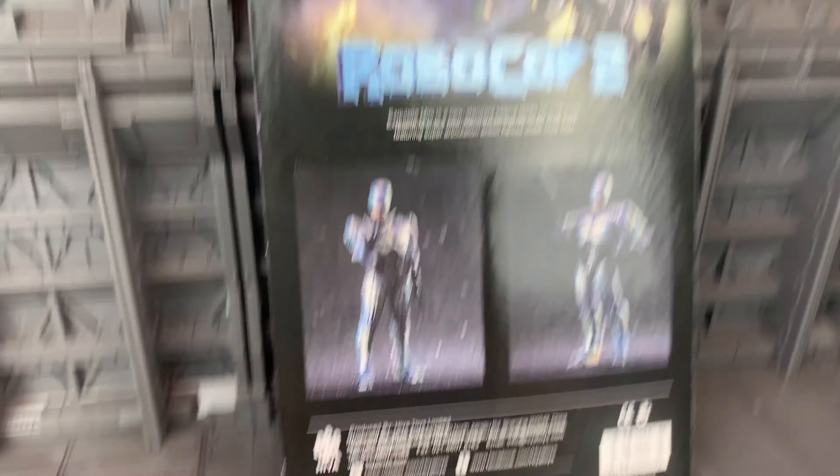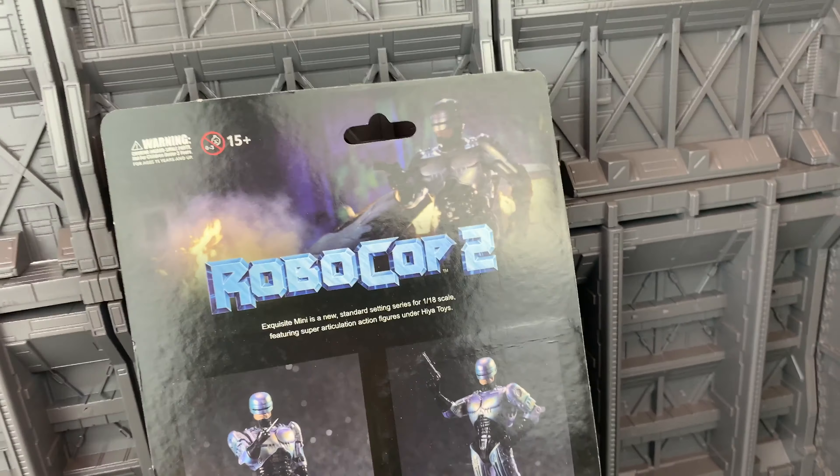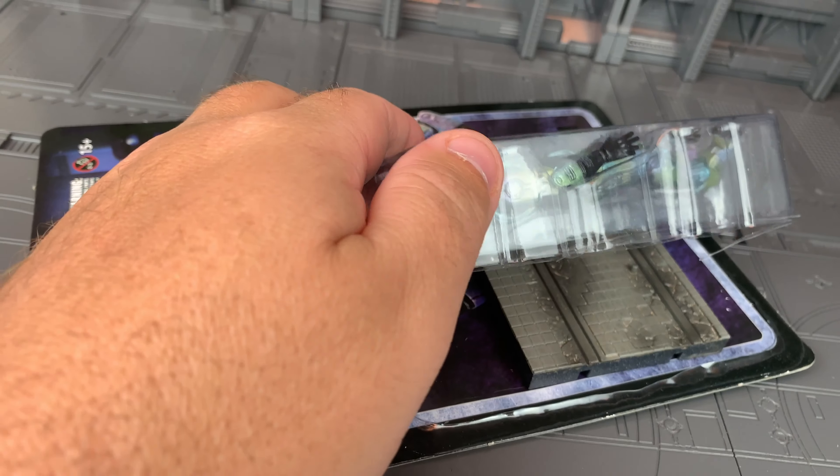It kind of drops the ball a little bit on the back — there could be a little more information. But again, it's nice. I've opened it to get the figure out, but this is not resealable. So once you cut this open, it is open.